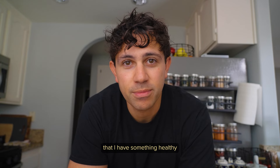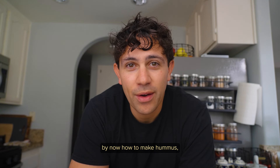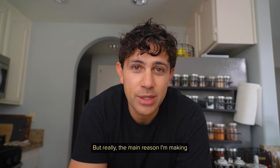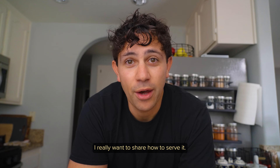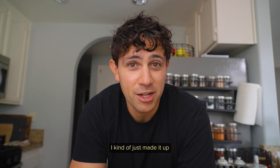Today I'm making some hummus so that I have something healthy ready to eat in the fridge. We all really know by now how to make hummus, so I'll still step through the recipe, but the main reason I'm making this video is because I really want to share two ways to serve it — the first is a more traditional way, and the second I kind of just made up.